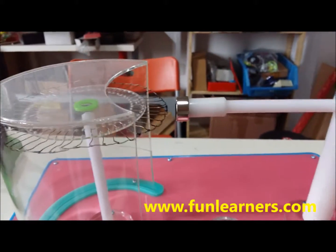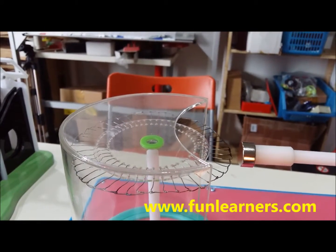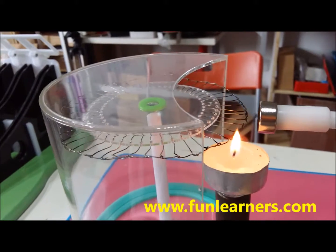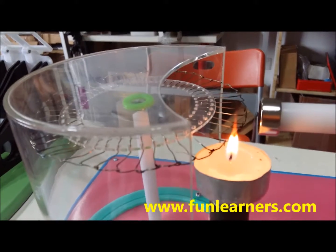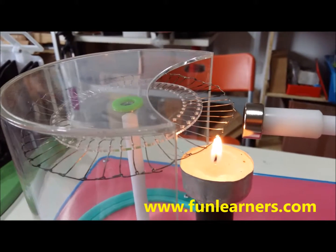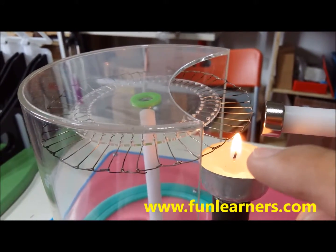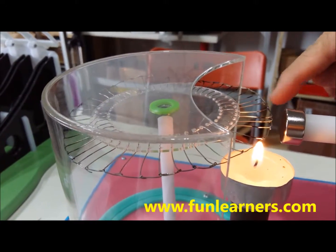When there's a heat source nearby, let's see the effect. You can see that the wheel is moving, because the iron material on top of the fire is being demagnetized — the magnetic force is weakened at that spot.